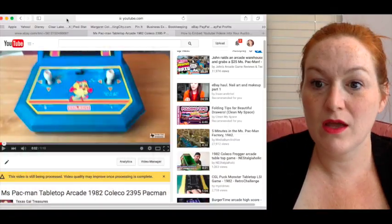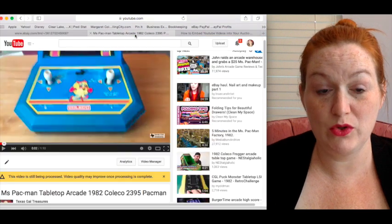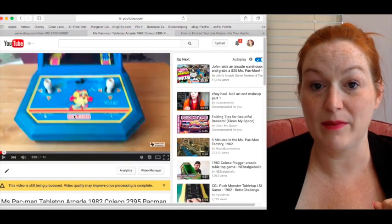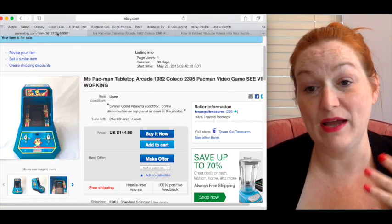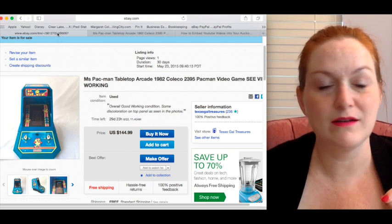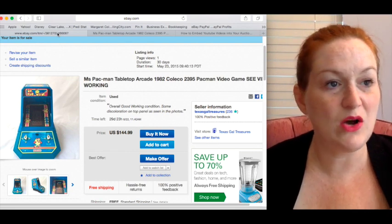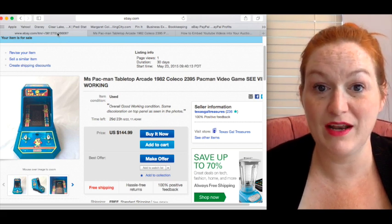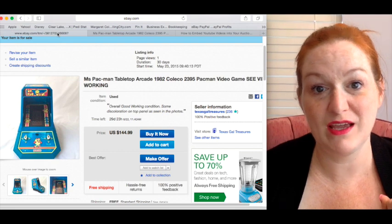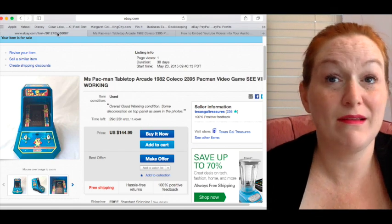I've already created my Ms. Pac-Man listing on eBay and uploaded a video of the game working to YouTube. Here's how I do it. I bought an Atari game and was going to make a similar video, but it didn't work so I couldn't do that one. But here we are — I digress, you guys!